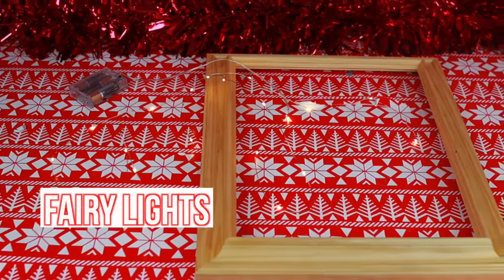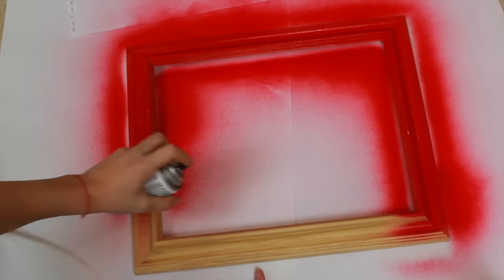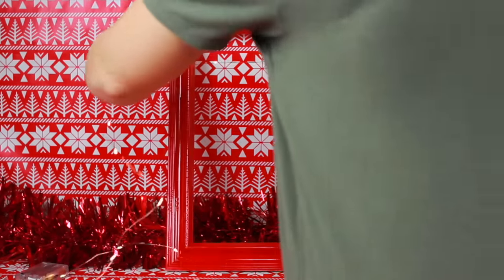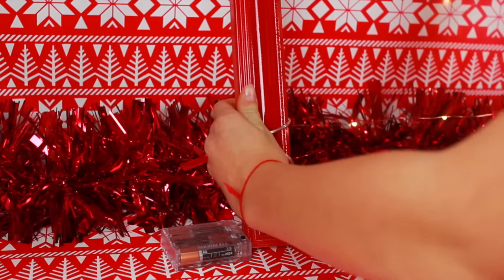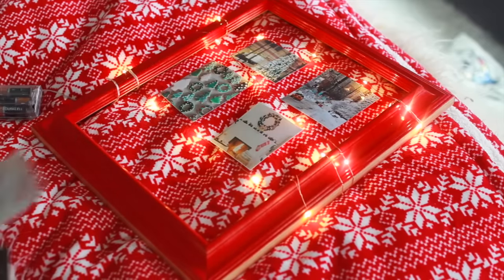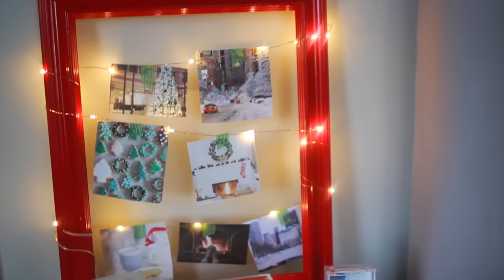You will also need fairy lights which I got off of Amazon.com for super cheap. You will also need festive photos - I just printed mine from Tumblr, but feel free to use your own. I'm first spray painting my frame red, but that step is optional. Then I'm going to be threading my fairy lights through it, making three rows to hang my pictures on, replacing the string with the lights. Then I'm just adding my pictures and attaching them. I used washi tape to attach them, but I would recommend clothespins. And that is it - it is literally the cutest thing ever.